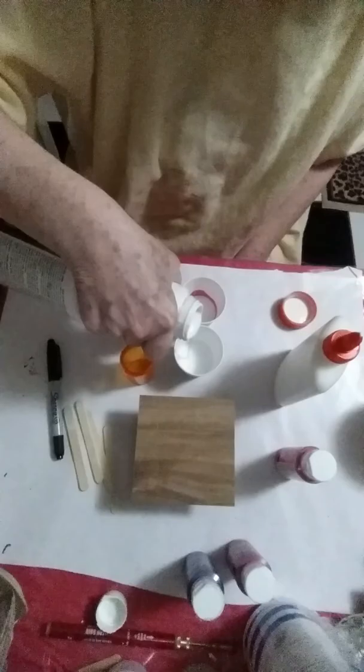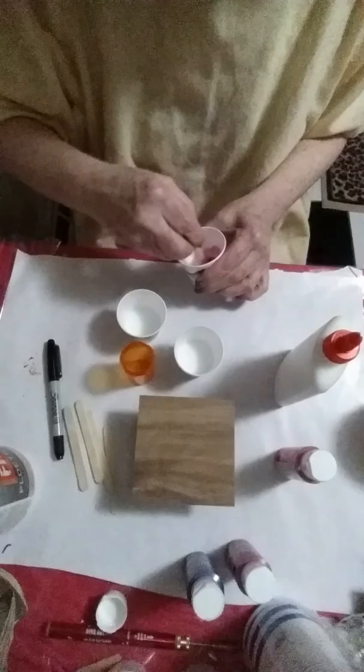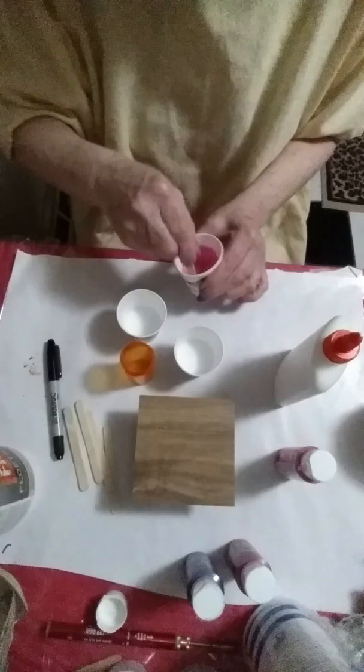I definitely have more paint than I needed, so I'll probably do a couple of them, because they always turn out different. No matter what you do — you could do everything the exact same way and you'll never get the same painting twice.